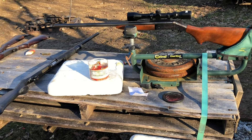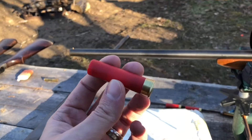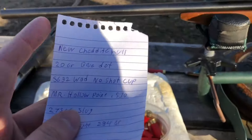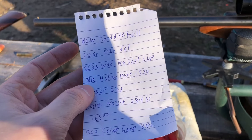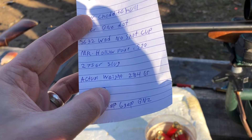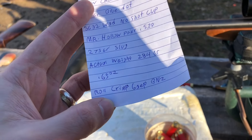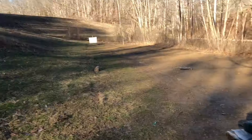Welcome back. We're going to shoot 32 gauge again today with some Mr. Hollow Point slugs — H&R 32 gauge special, which I believe is a model 158. The slug is a two-and-a-half inch shell, deep hollow point. The load uses 20 grains of Blue Dot, the SG32 wad with no shot cup, and a 510-diameter 275-grain slug. Actual weight on my scale was 284 grains, 0.65 ounces, roll crimped with the Gops BN2.